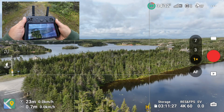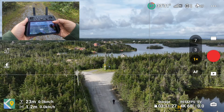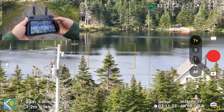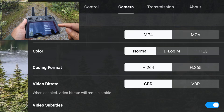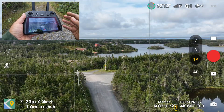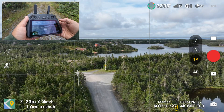Let's take a look at some of the features that are specific to just certain models first. With the 7x camera, if we switch over to it, you can see in our camera settings we now have the option to film in D-LogM and HLG in 10-bit color. The next update is for just the Mavic 3 Pro and it's to do with that 3x camera.